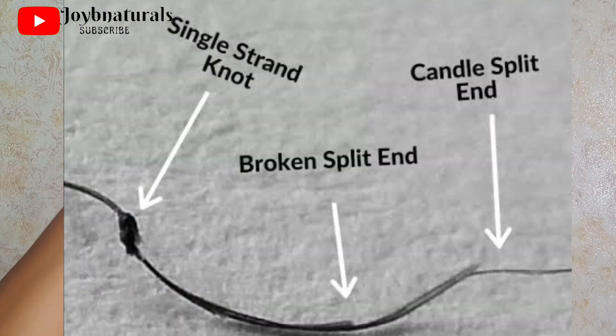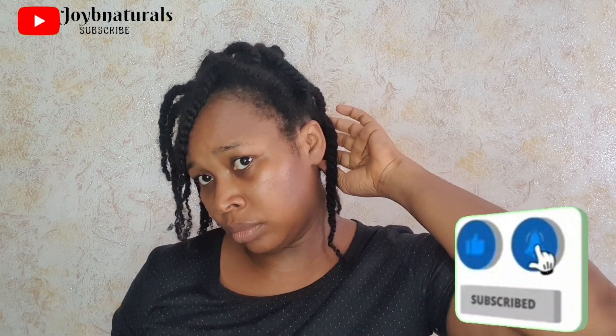Some of the major enemies of natural hair, especially type 4 hair, are single strand knots, split ends, and tangles. I hate seeing single strand knots on my hair, and I'm sure I speak for others who don't like seeing single strand knots or split ends on their hair. In today's video, I'm going to be sharing with you how you can prevent single strand knots and split ends.